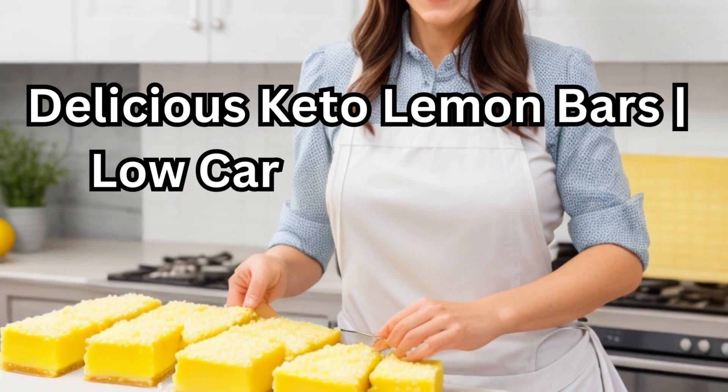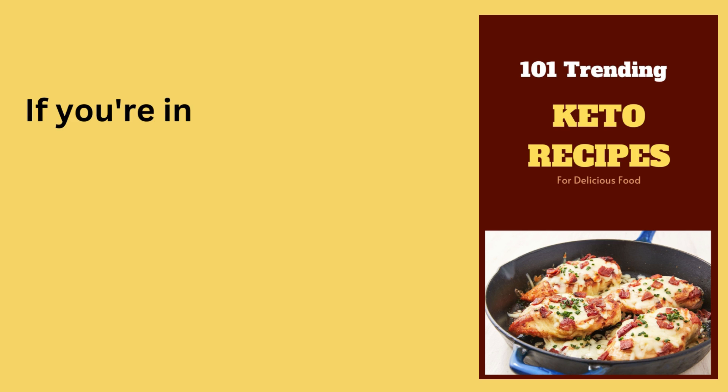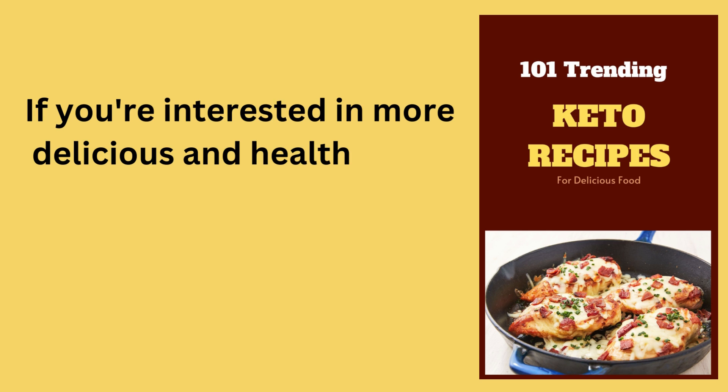Delicious Keto Lemon Bars — a low-carb and sugar-free dessert recipe. If you're interested in more delicious and healthy keto recipes,